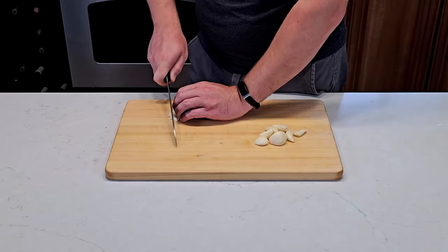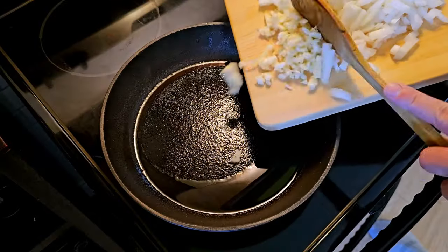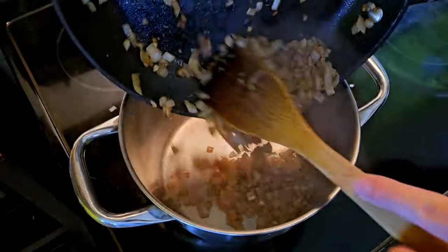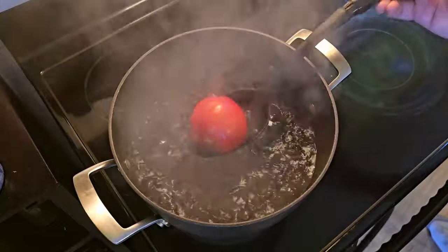Like any good dish, we're going to start off by mincing some garlic and dicing some onions. I like to say that I start cooking by frying up some onions and garlic and then deciding on what I'm going to cook. Once they start to get some color to them, we can move on to the next step.